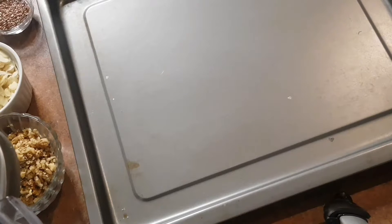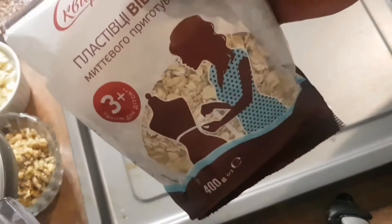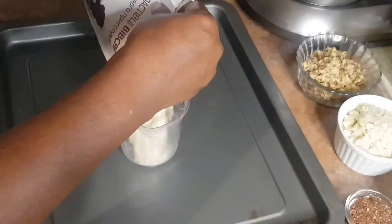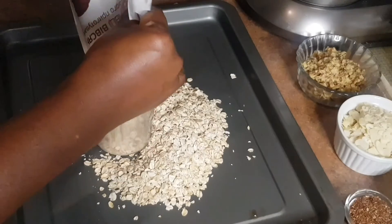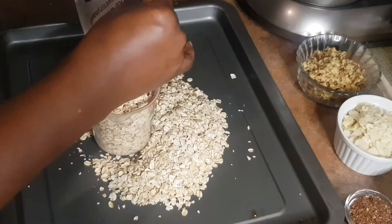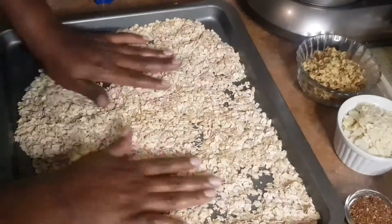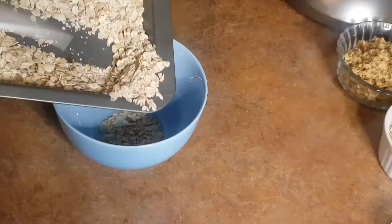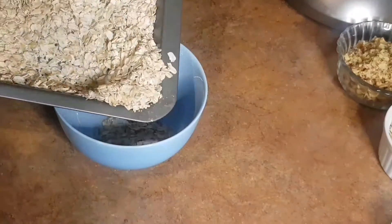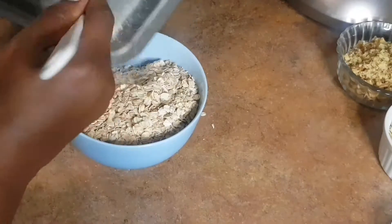Hi guys, if you love granola bars you must try this recipe. First we're going to toss two cups of rolled oats in the oven for eight minutes — we just want to release some of the flavor and also brown them a bit. Spread them on the tray and pop it in the oven. After eight minutes, bring them out, pour them in a bowl, and let them cool down a bit.